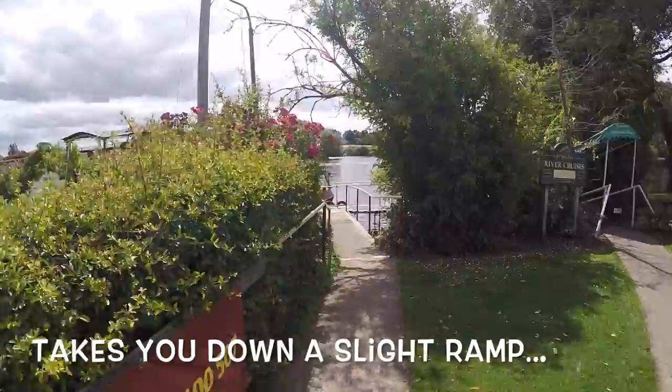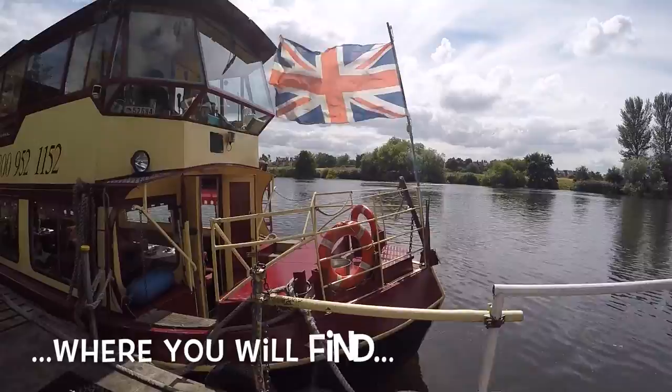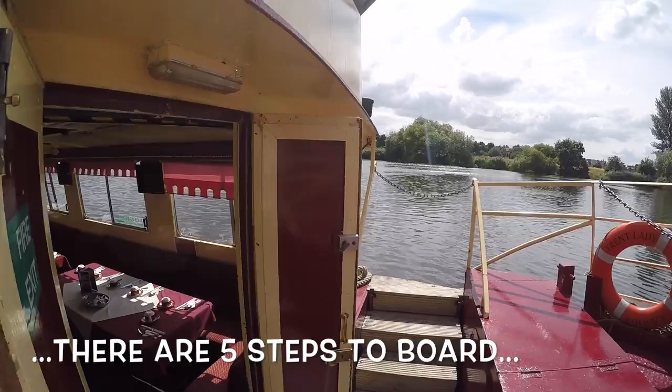Boarding on the lower deck takes you down a slight ramp which leads you to the fore-deck of the boat. We call this our patio, and if you do smoke it is the only place on board where you are allowed. To board from here there are four steps and then a further one step to actually get you into the boat itself.